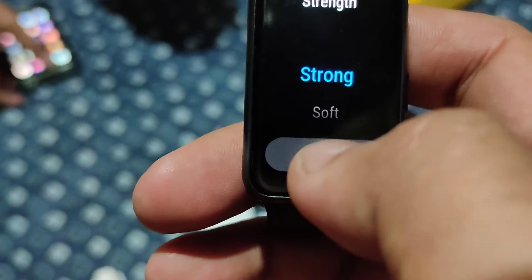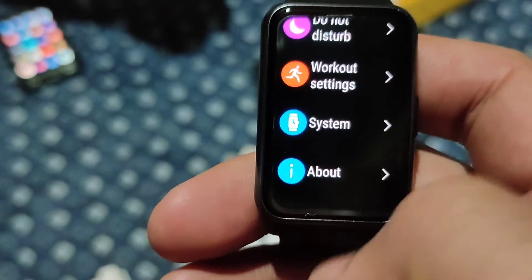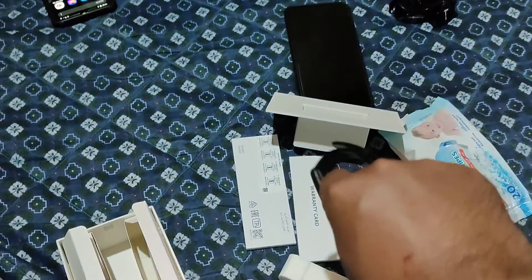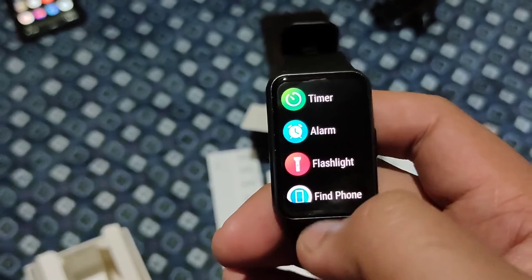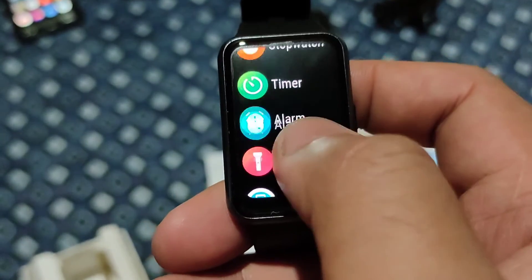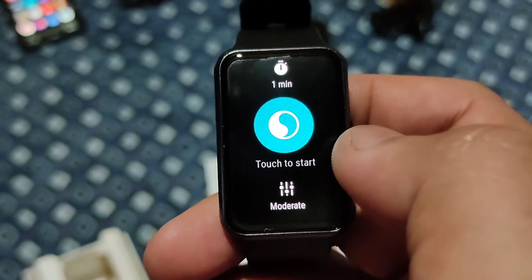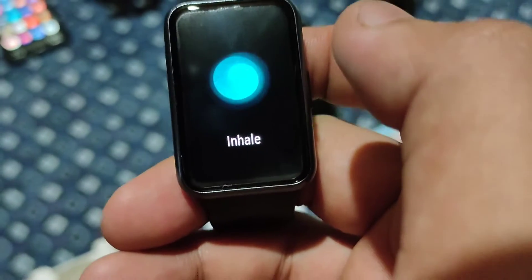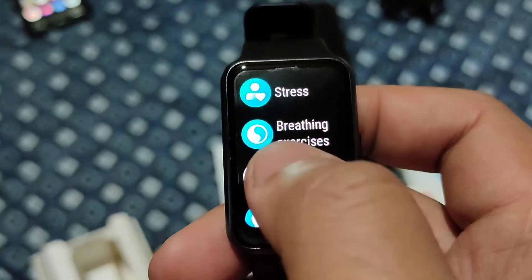You can also set alarms on the watch so instead of your phone alarm going off loudly, your watch will just vibrate to wake you up. There's a flashlight feature — it's not like a torch but it's a nice option. You can find your phone by tapping 'find phone' and your phone will ring. There's also a timer, stopwatch, weather, and breathing exercises that guide you through inhaling and exhaling.